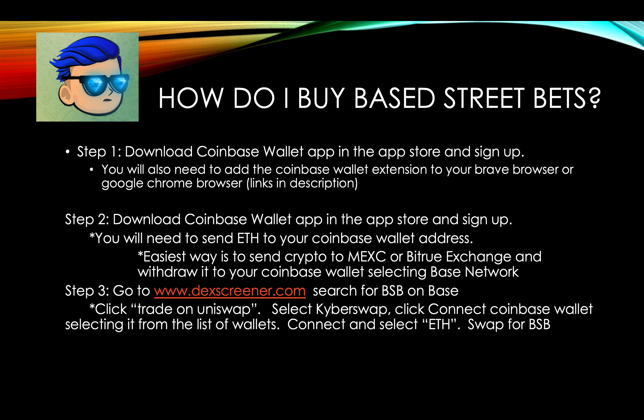You're going to download the Coinbase Wallet app in the App Store, sign up, and then send your Ethereum to your Coinbase Wallet address. If you're familiar with MetaMask, Coinbase Wallet is like their version of MetaMask — it's easier to use, and for this coin, it's the easier option.